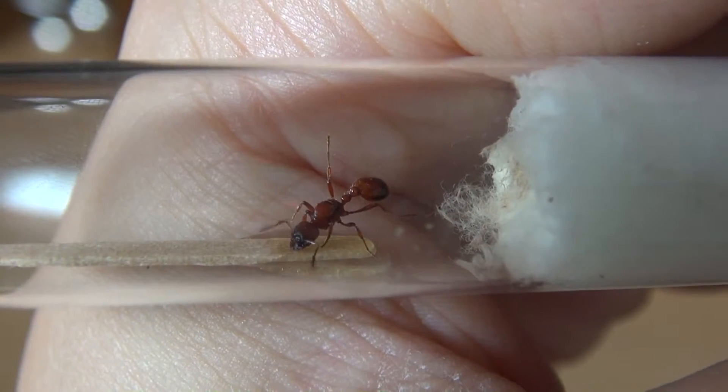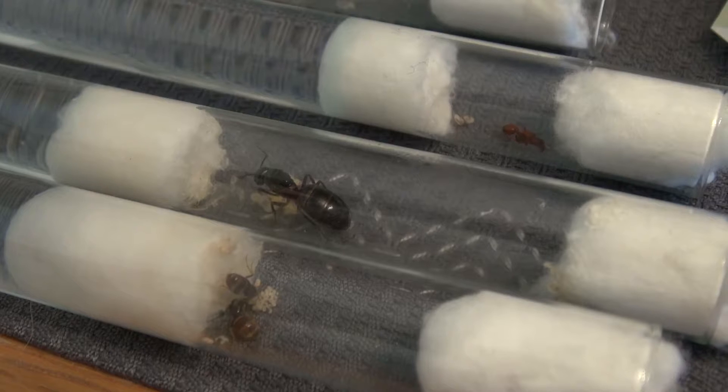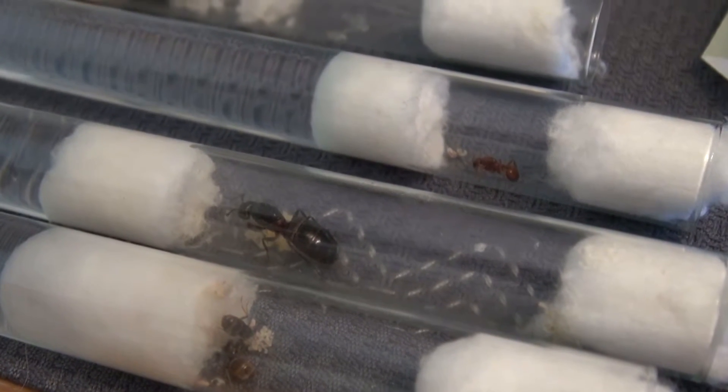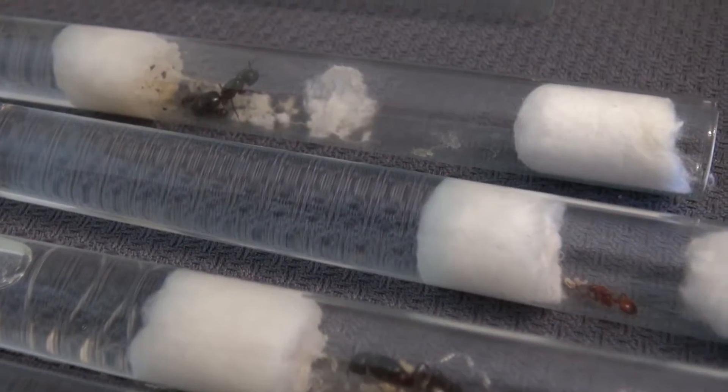Another less meaningful sign to recognize a queen is that queens often have a larger abdomen than workers. This may be appropriate for some species, but it is not a secure identifier.